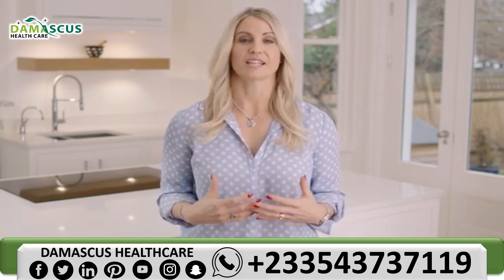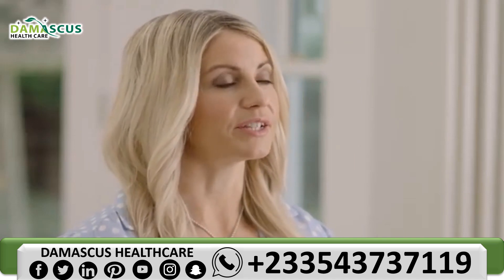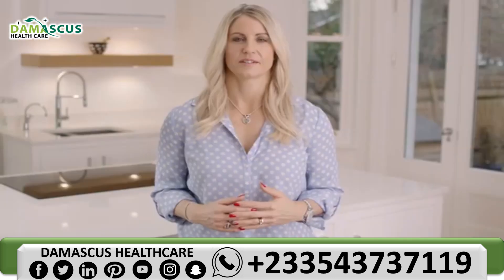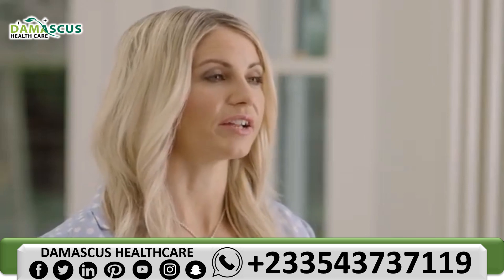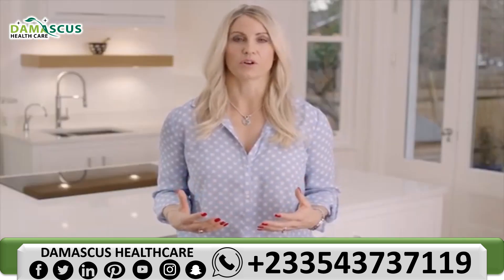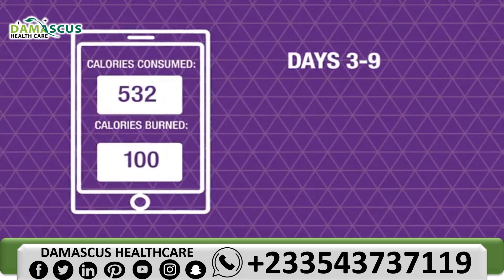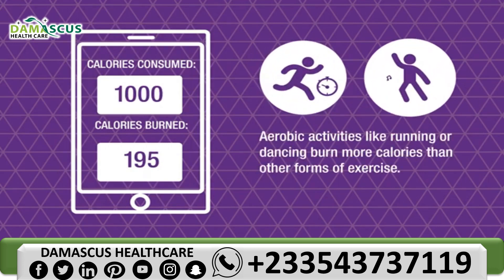Within the C9 booklet there are various exercise options you can perform throughout the program. You'll be consuming a diet very low in calories in those first two days, so you may feel you have a little less energy than usual. It's best to stick to low or moderate impact exercises during this phase, such as a gentle 30 minute walk or a beginner's yoga class. From days three to nine you can step it up because you're consuming more calories. Studies show that aerobic activities like running and dancing burn more calories than other forms of exercise.